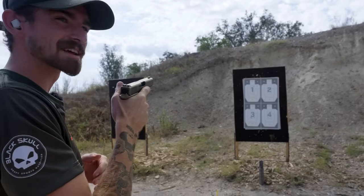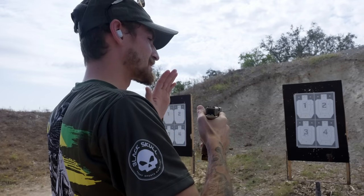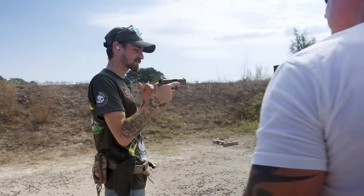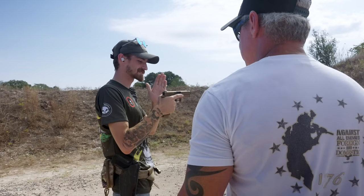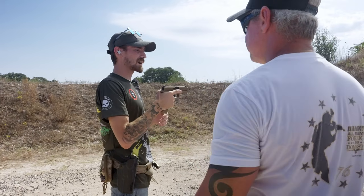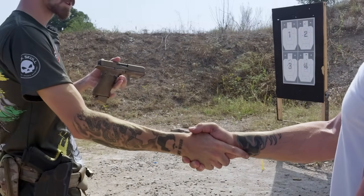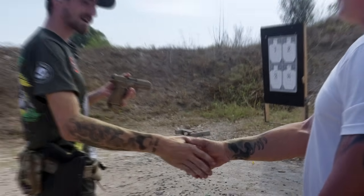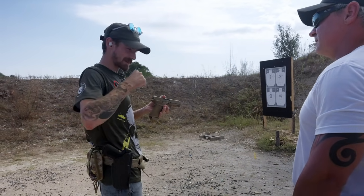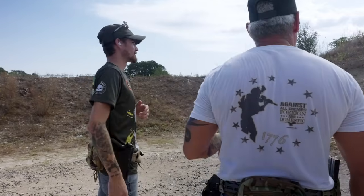That recoil impulse is definitely a lot less than I expected. The muzzle seems to settle back down quicker — maybe due to the recoil spring, but the slide reciprocates and settles faster and there's not as much energy delivered into the hand. The recoil impulse on the G19X is more of a push, versus the Shadow Systems which is more violent or snappy. With the magazine bevel, it mitigates it enough that I can still get shots off accurately.